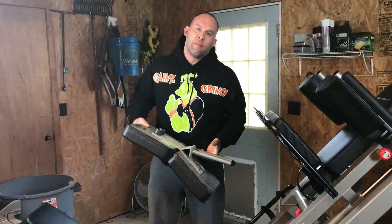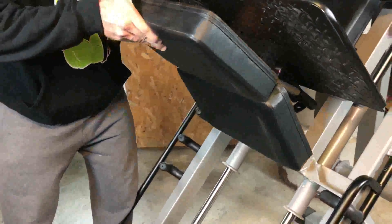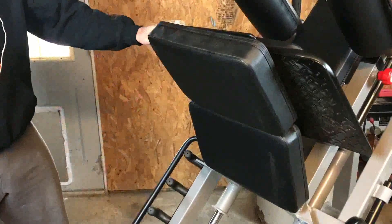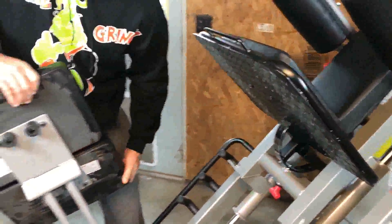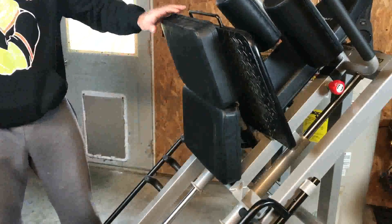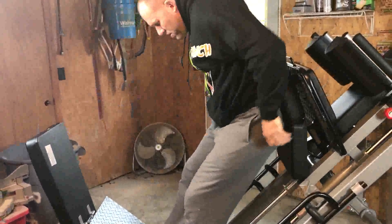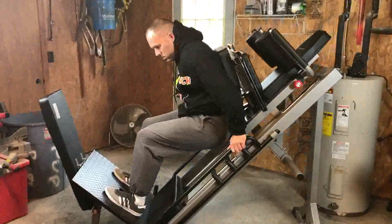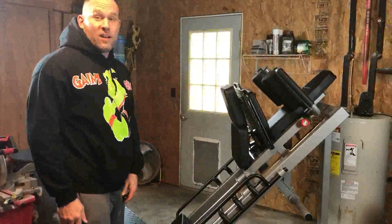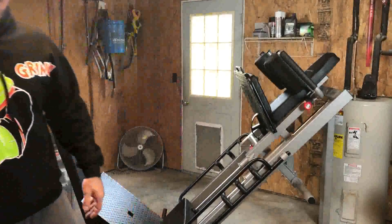The last thing I want to show is the donkey calf raise attachment. It comes with the machine and goes up pretty high. I don't currently use it — I just keep it thrown to the side — but if you wanted to do donkey calf raises, you've got that option. I should probably start using it; I'm still just breaking the machine in and haven't gotten to all the features yet.